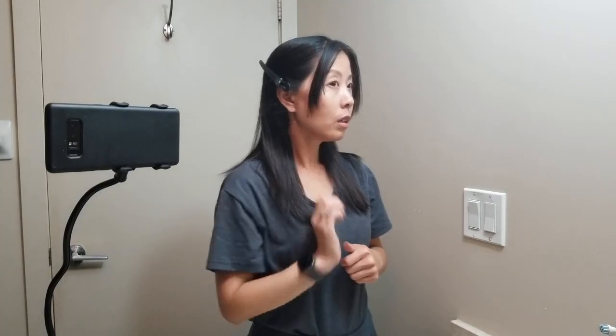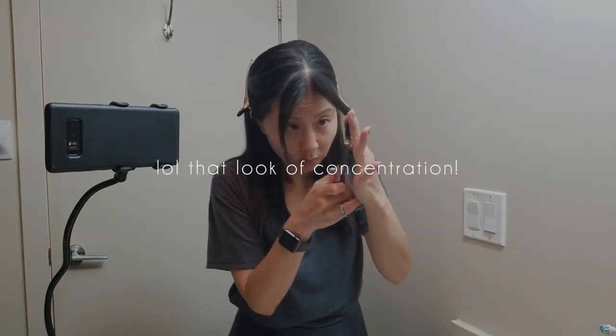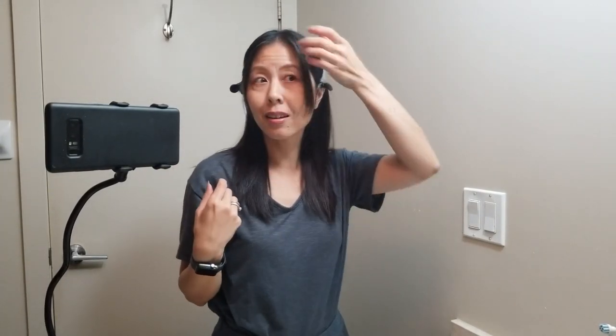Okay, that worked pretty well. I'm going to do the same on this side. So I've got these face-framing bangs, and I'm just going to tidy them up a little bit like this.